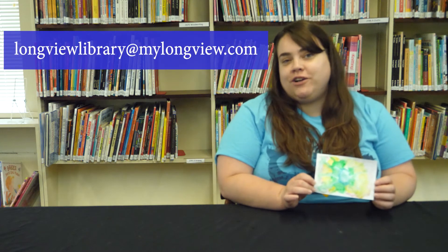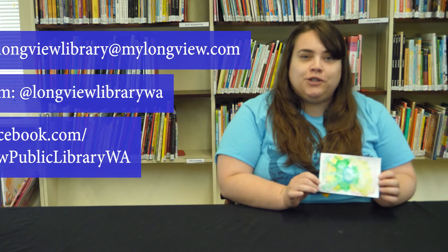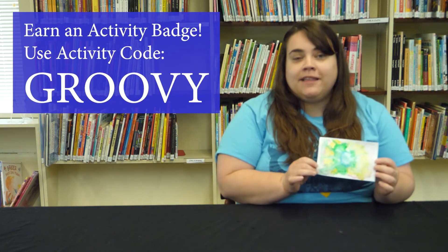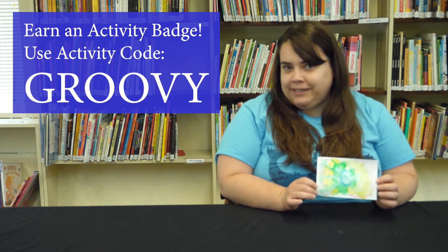Well, there you have it. I hope you enjoy making your own tie-dye watercolor painting. If you'd like to share your project with us, you can send us an email or share it on our Facebook or Instagram pages. If you'd like to earn your badge in Beanstack for doing this painting, make sure you enter the Beanstack activity code GROOVY.